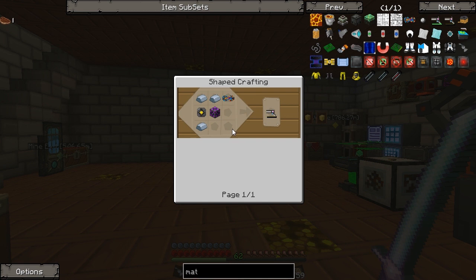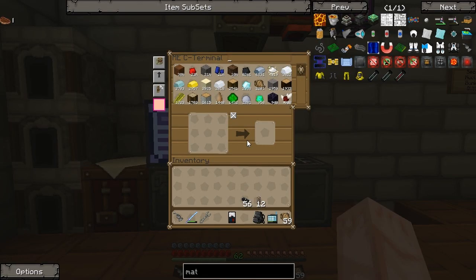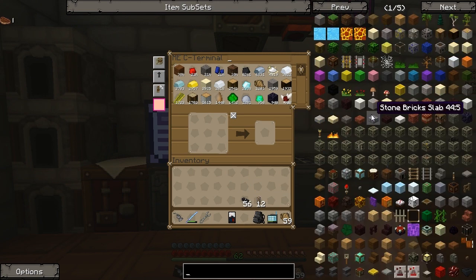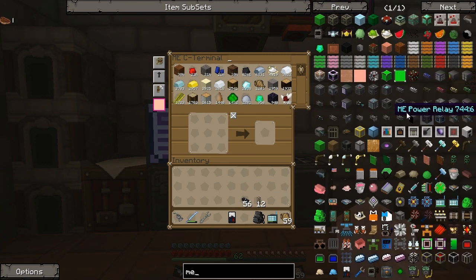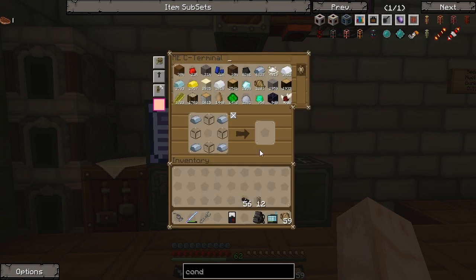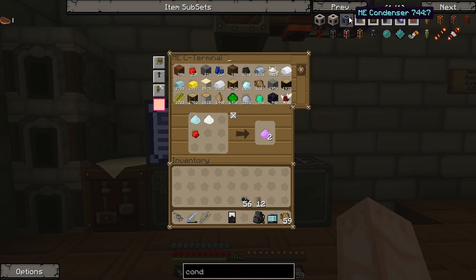Our first port of call is going to be to work out how we build the ammunition that it takes. Now, this from what I have researched requires — I thought it was the ME condenser, but I just typed condenser and it didn't come up. Let me find it. Yeah, the ME condenser. Why did I just miss it? Or spell it wrong.